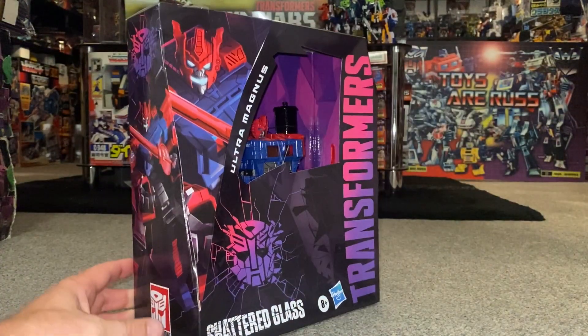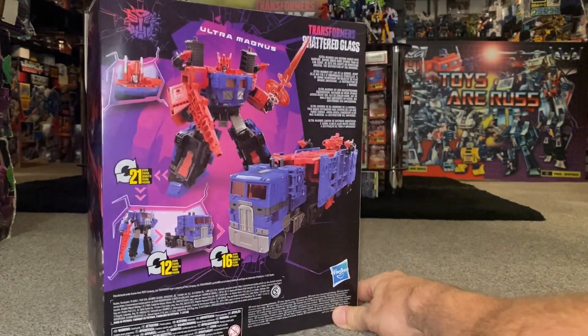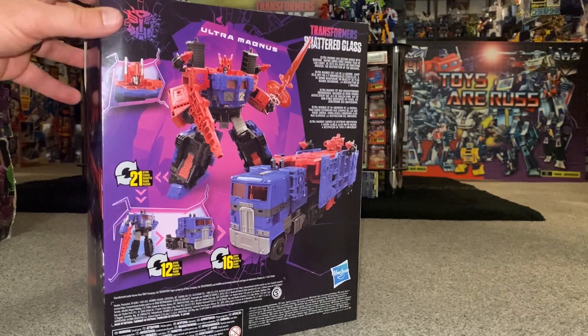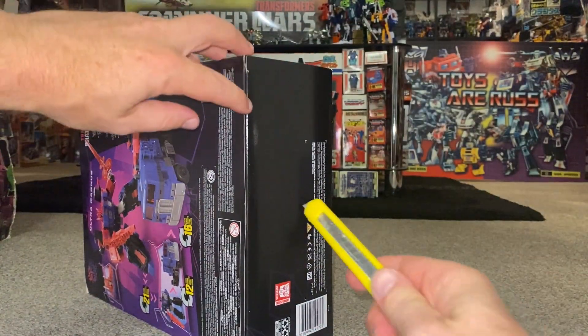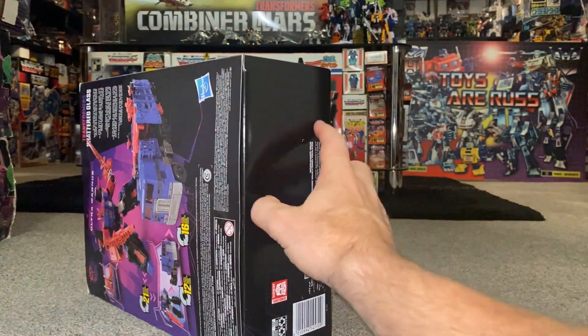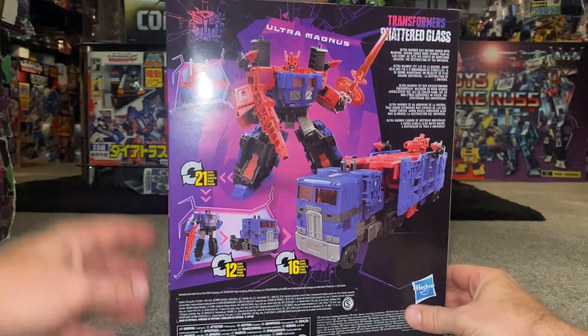I can't wait to see this figure. I am completely fond of the Shattered Glass toy line — I suppose it's because I started collecting BotCon figures years and years ago, and of course it's come from there. I know it's an idea and concept used in many other franchises, but with this I just think it works.